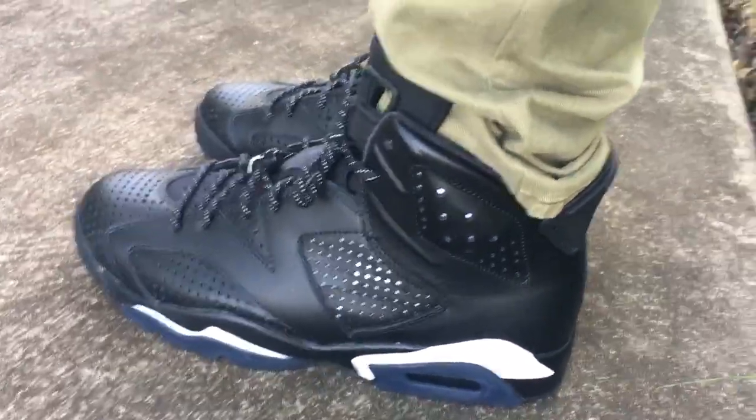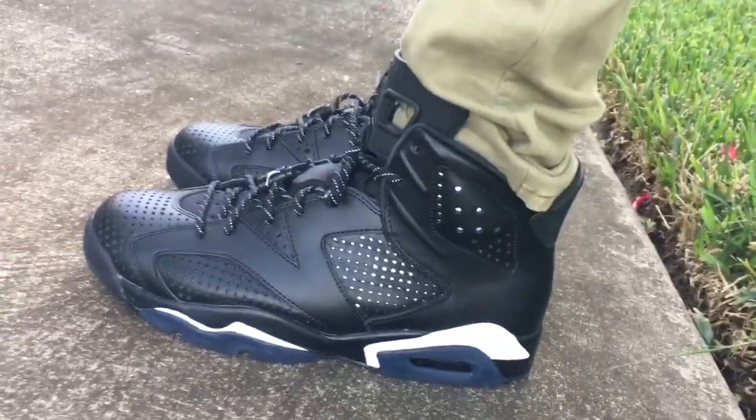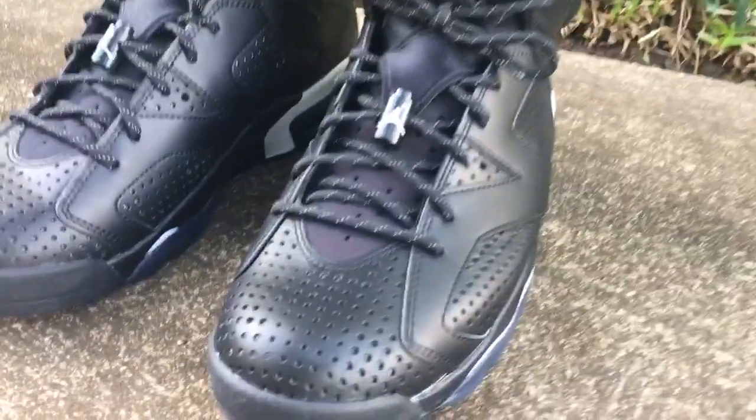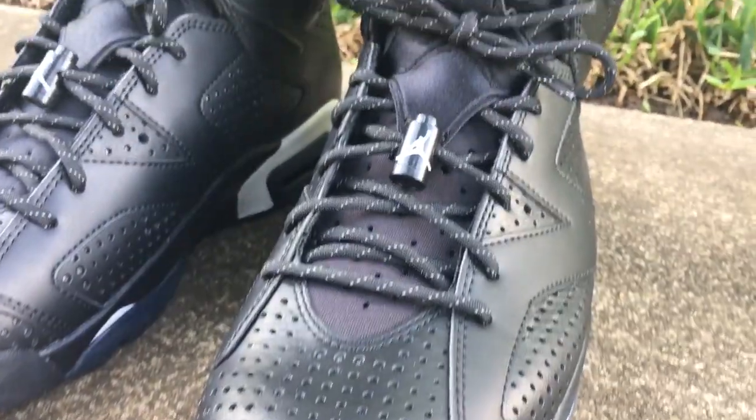This was something on the list I would have copped if it was on sale or something like that, just because I wasn't a huge fan of it. I'm trying to cut back a little bit and go after more of the OG colorways. One of the things I didn't care for too much were the perforations on the toe box of these.